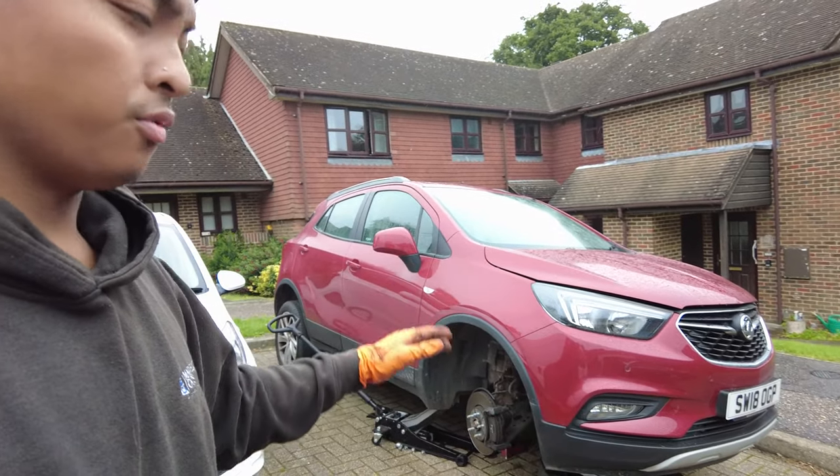Good morning everyone. On this sunny day we are here with this Vauxhall Mokka for a brake pads and disc replacement. We got called in for a grinding noise on this vehicle — the owner thought it was a suspension issue because whenever she turns right there's a grinding noise. I inspected the suspension parts and everything is okay. Nothing is grinding except for the brake wear indicator right there, as you can see — her brake pads are gone.